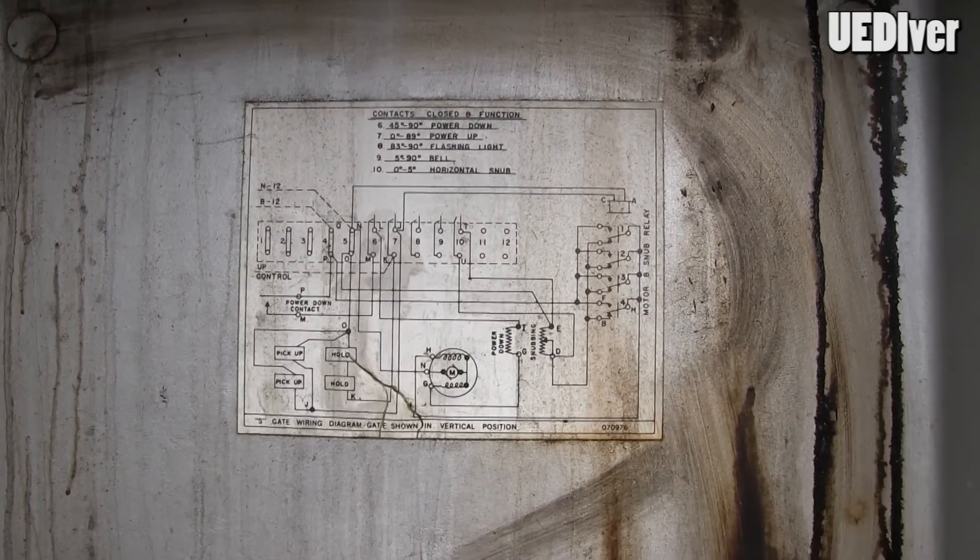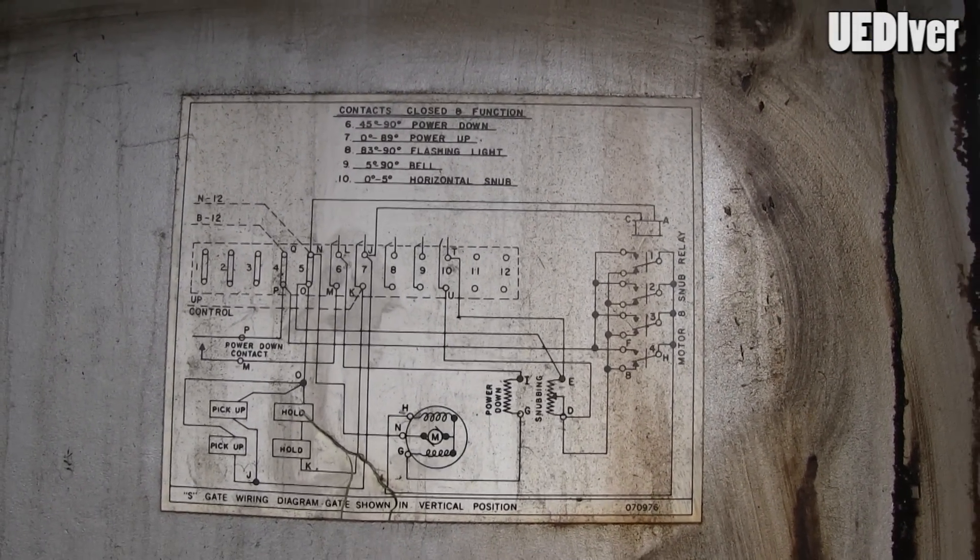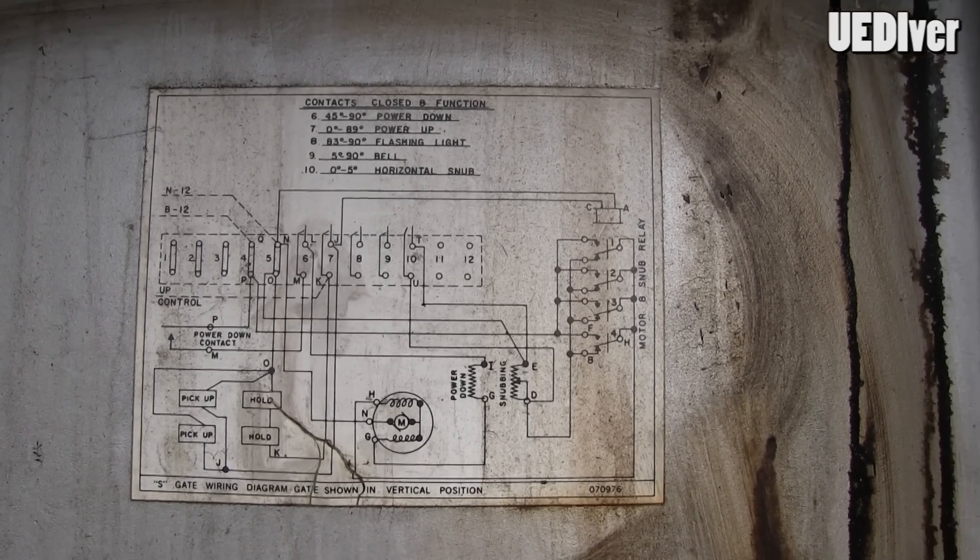It's one of those fail-safe techniques in case there's a power failure or something goes wrong — to drop the gate in case of a safety situation. This is a wiring diagram that actually came with it. I'll zoom in so you can freeze frame it and have a look at that. That's kind of the main schematics with it.